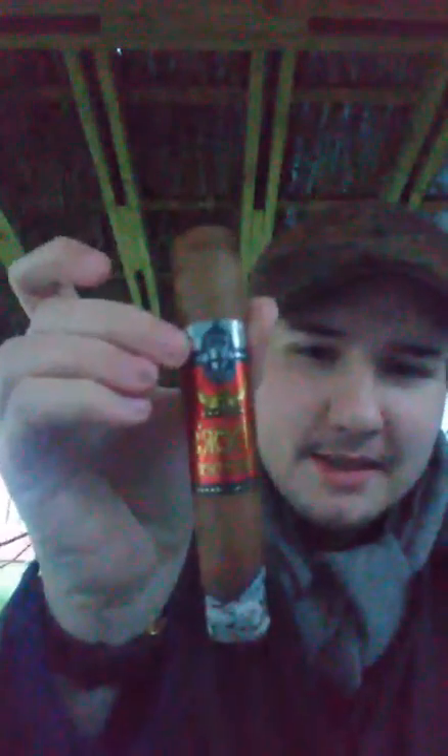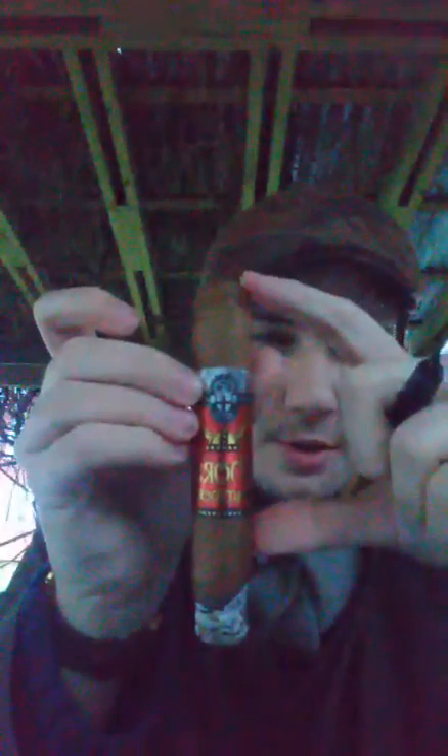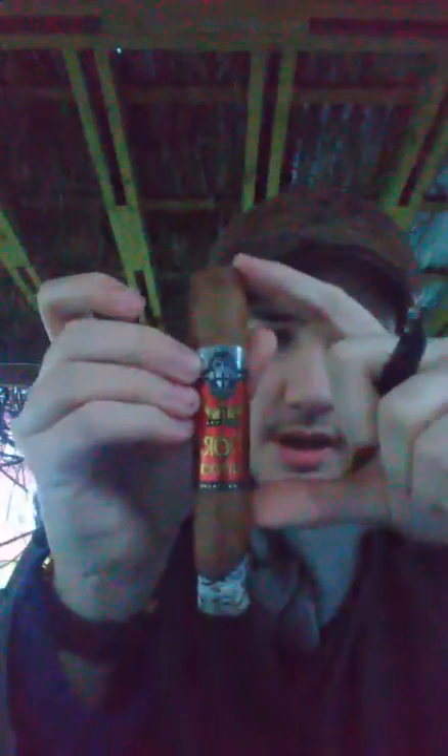So this is the middle size. There will be another one that's shorter — like a shorter robusto. And also a really big one, should be this size.